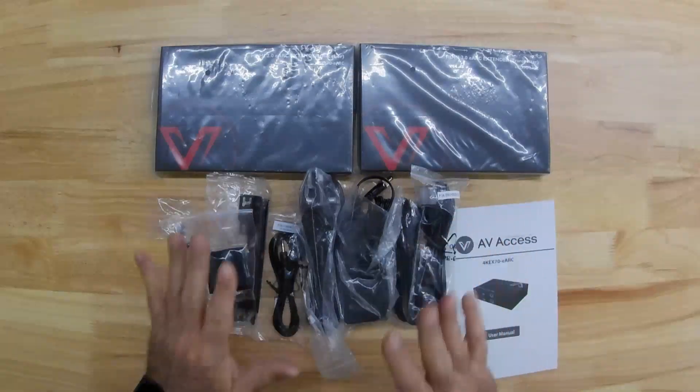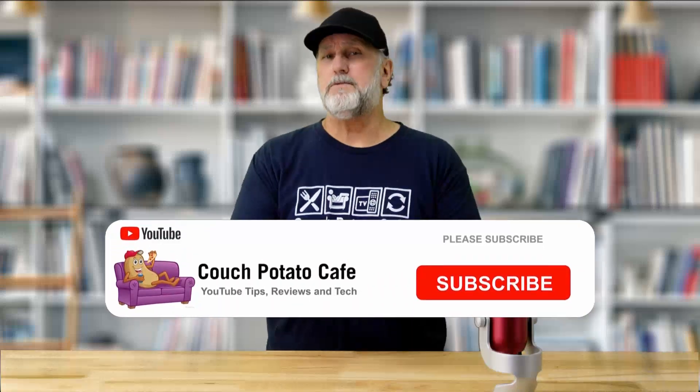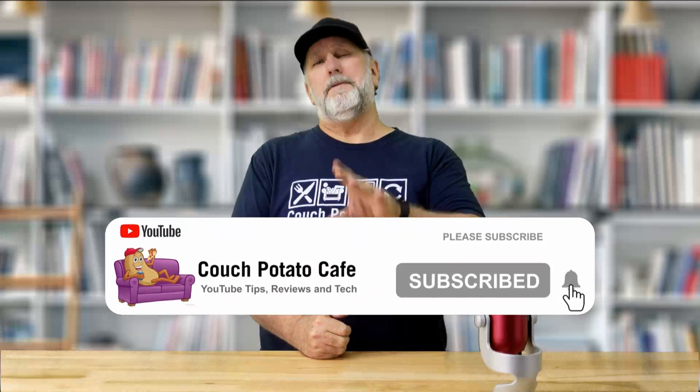I really do appreciate you being here. If you're not subscribed, this might be a good time to subscribe and hit that little bell notification so you're notified whenever another video comes out or if I'm doing a giveaway. If you would give me a thumbs up, I'd appreciate it so much. And if you like your YouTuber and their channel, please comment and give them a thumbs up — it helps them out and doesn't cost you a penny.